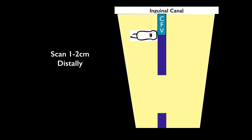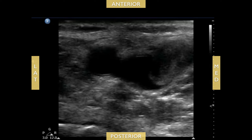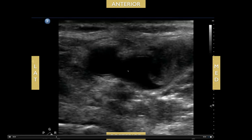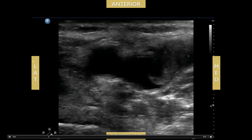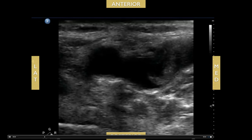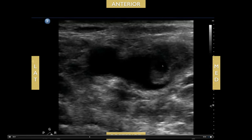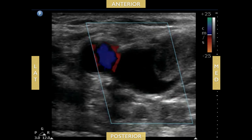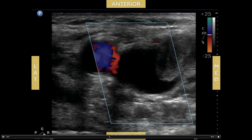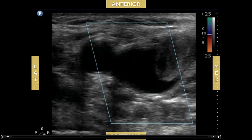As you slide down and look for the saphenous vein coming off medially, here's an example of what we discussed: the common femoral vein, and the saphenous vein as it comes into the common femoral vein. There's a clot within the saphenous vein right at that junction, and you can see it creeping into the common femoral vein. I would consider this a DVT even though it originates from the saphenous vein. With color flow, you can see how large this saphenous vein clot is, encroaching into the common femoral vein.